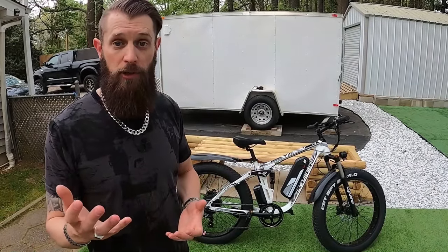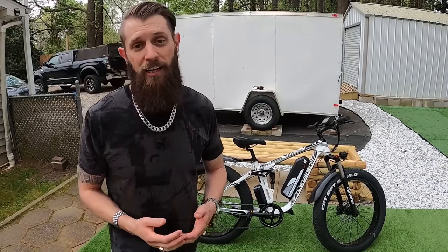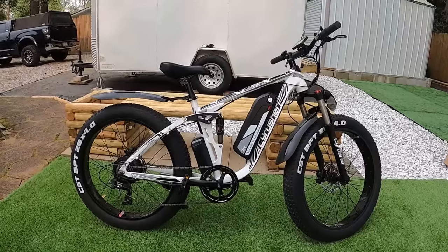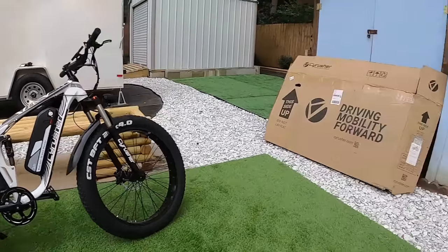The second thing is this bike is here courtesy of Cyrusher — I did not purchase it, they sent it to me for the purpose of doing this review. Just know that. Alright, let's get started and I'll give you as much information as I can about the Cyrusher XF800.